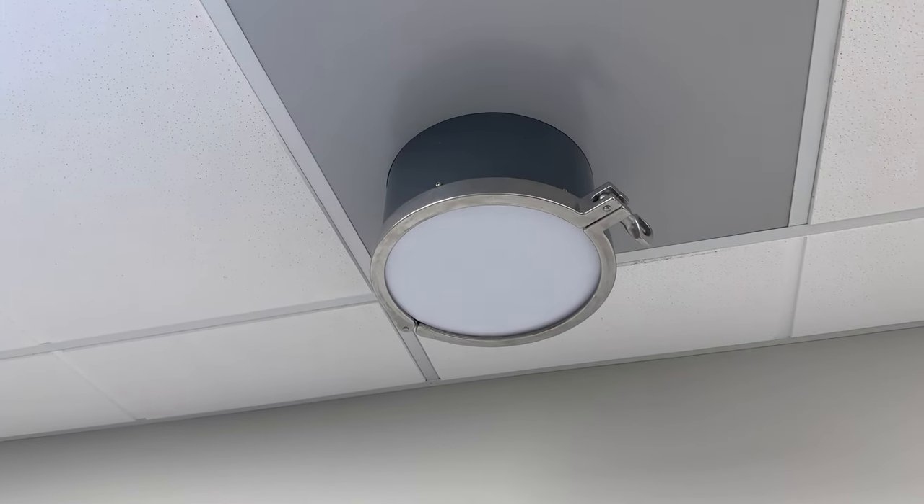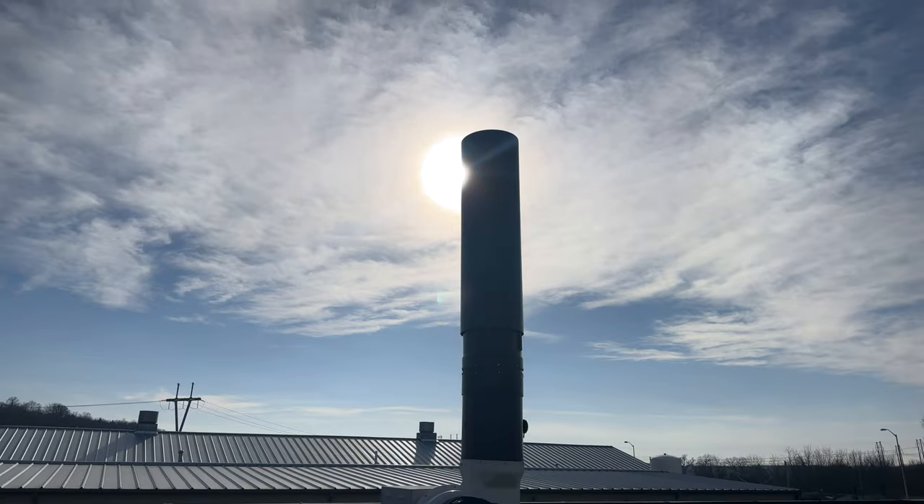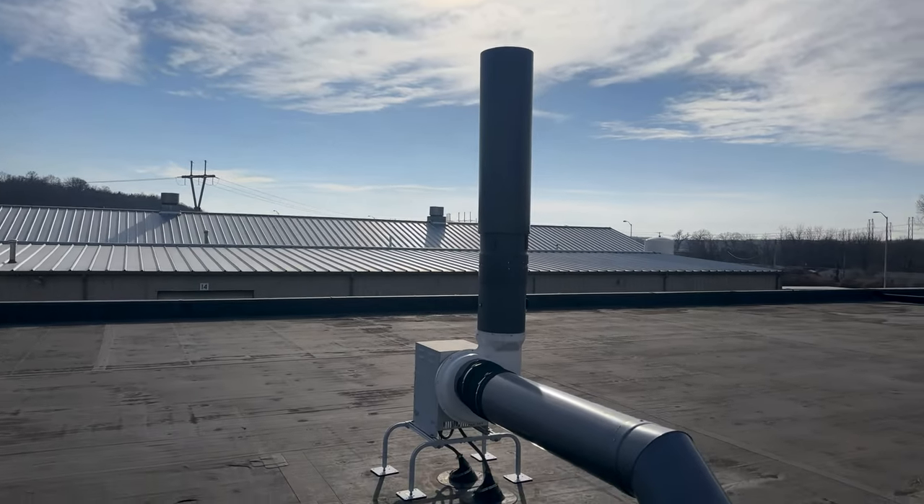As with any hood installation, you will need ductwork leading from the hood to the outside and a blower, either remotely located or built into the hood. Ductwork and blower installation are not shown in this video.